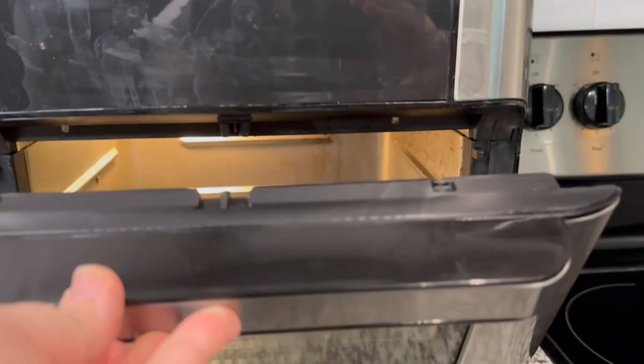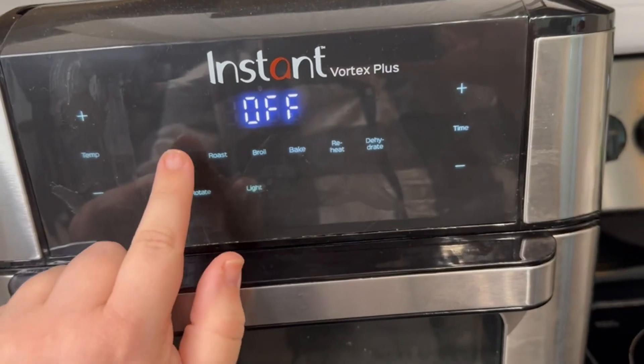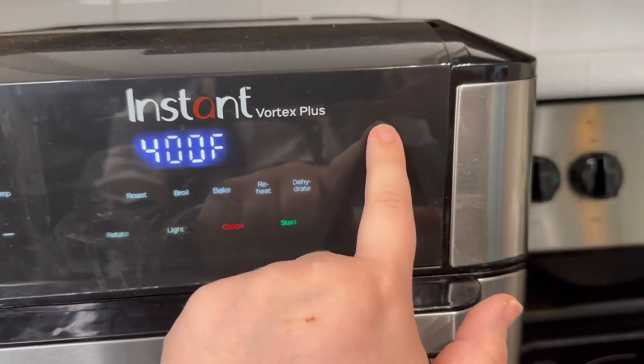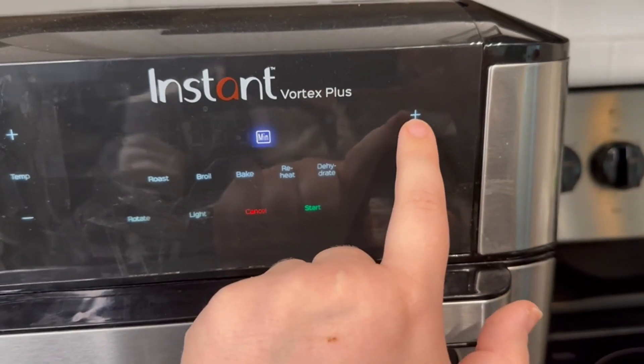This Vortex Plus is made with Even Crisp technology, meaning it creates the perfect crunch with 95% less oil. Do everything all in one place, from frozen to table in minutes.